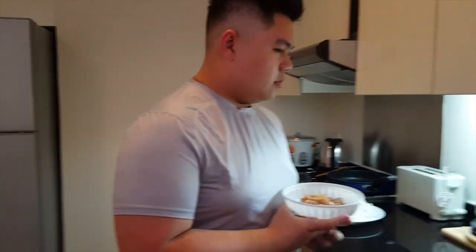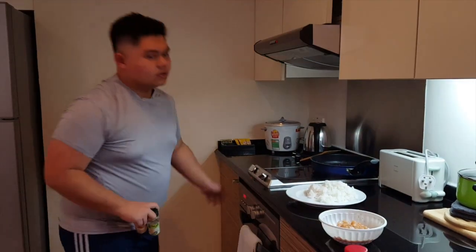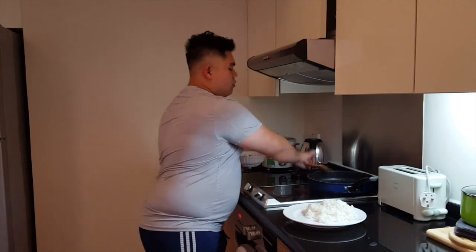You pretty much have to marinate your chicken with teriyaki sauce, rice, salt and pepper, and garlic powder. First step, you put in oil — I already put it in — and what you want to do is straight up put the chicken inside.